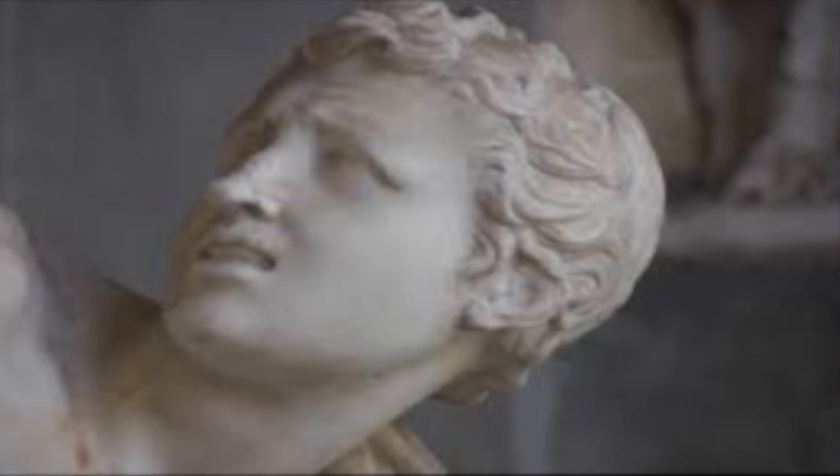And there you have it. That's Laocoön and his sons in a nutshell. Thanks for joining us. My name is Hain. And I am Luke. And this was our presentation. Signing off. Bye.